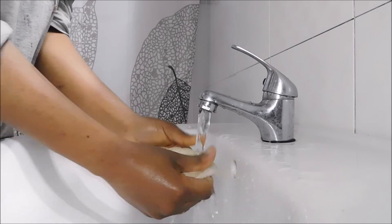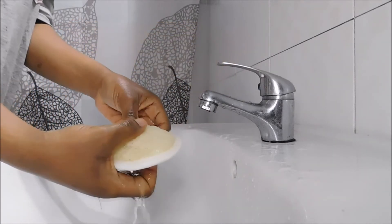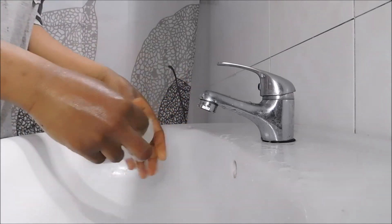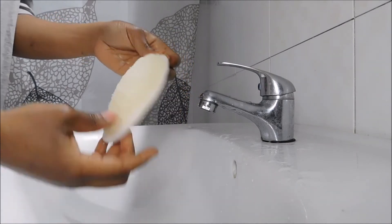To clean the loofah, simply put it under running water, clean it, squeeze the water out, hang it, and it's ready to use again. I use the loofah about three to four times a week in the morning — it's doing wonderful things for me. This is my very light routine: shea butter every day morning and evening, and the loofah sponge three to four times a week. If you like this video, leave a comment down below and follow me. See you next time, bye bye!